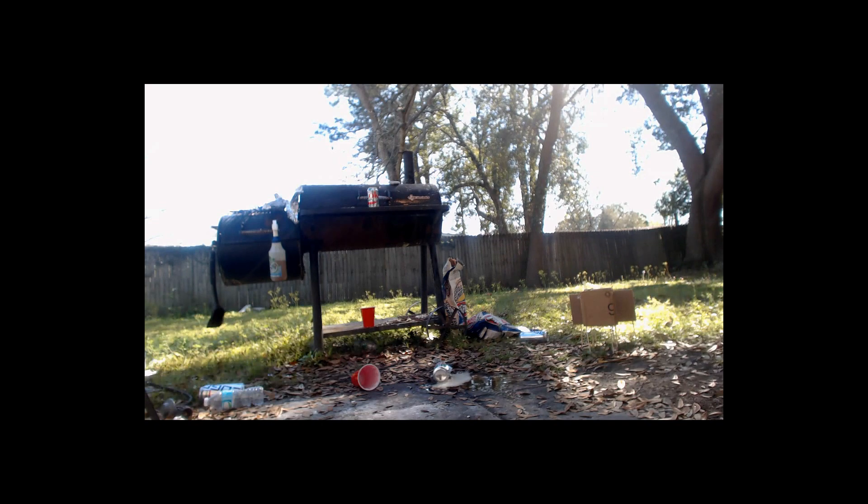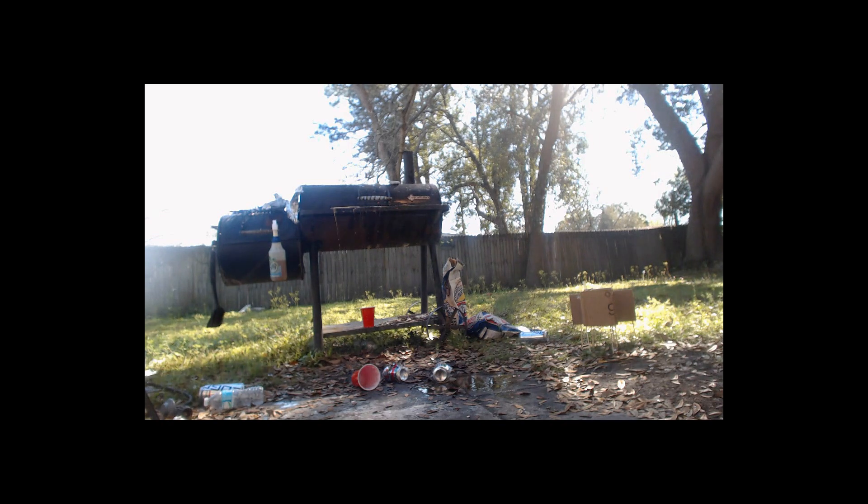Let's see what happens when you shoot it with the exploding pellet. That was cool — it's gonna get sticky. My grill's definitely sticky now.